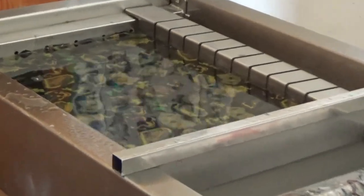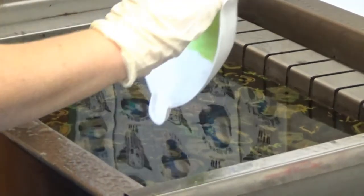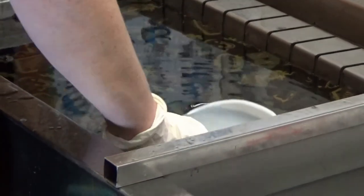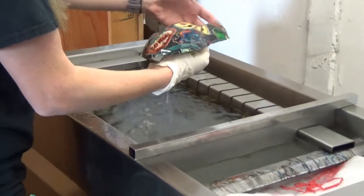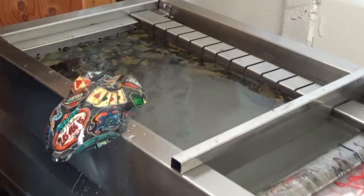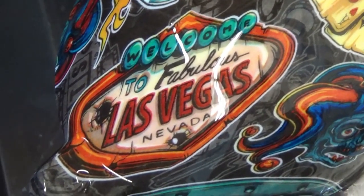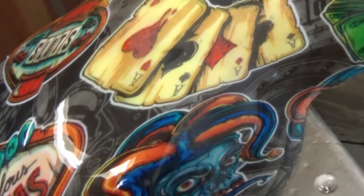It looks pretty good, and this is on a white speed shape. The white is going to keep your colors as bold as they possibly can be — it will not get any brighter than this. You could do a silver metallic though, and it will show through because there are some transparencies.